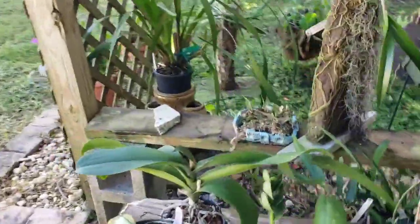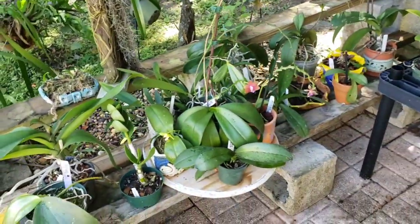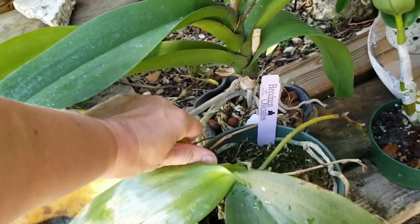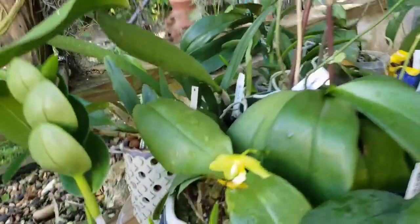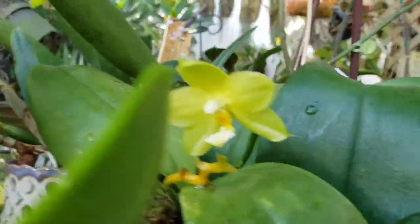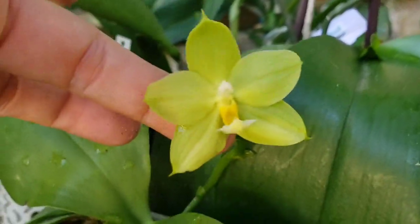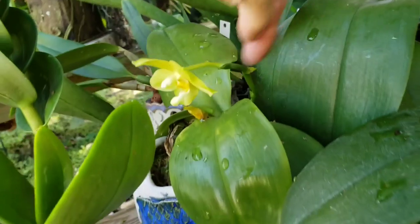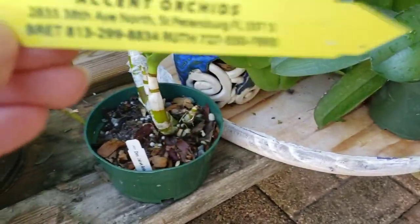It's dry right now. Before, I kept them in the lanai because it was too wet for them. They're blooming and happy — a little guy right here. I don't know — the tag is right there. I believe that's the one from Accent.